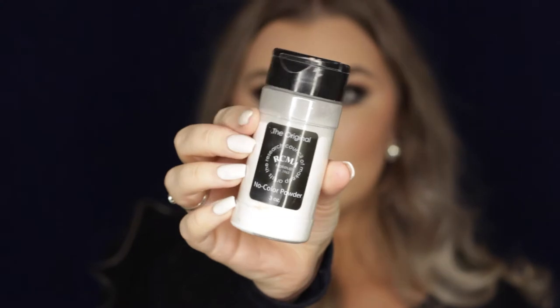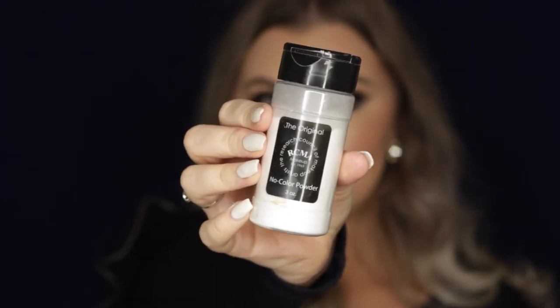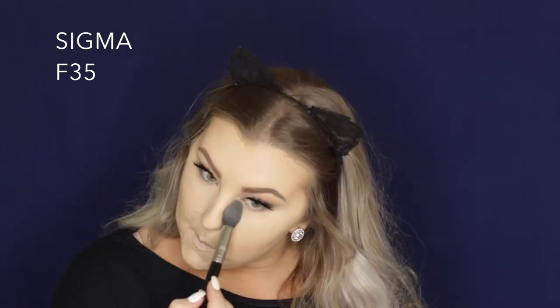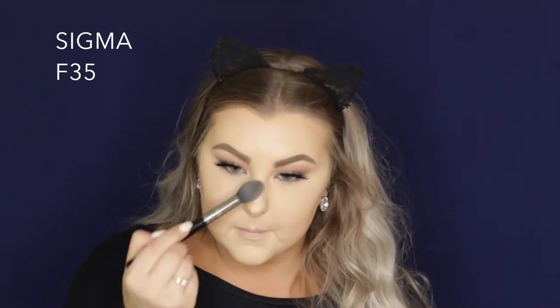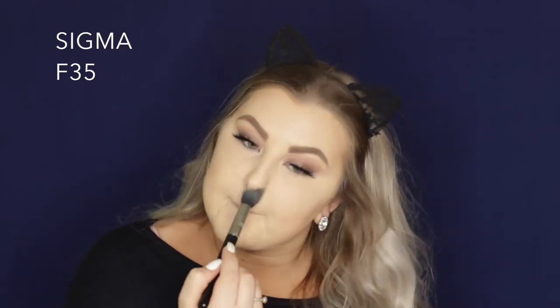Then to set my face all down I use the RCMA No Colour Powder on an F35 tapered highlighter brush. I love this brush for getting right underneath the eyes. It's like the perfect shape. So I just pressed that into my skin where I had applied all of my concealer.